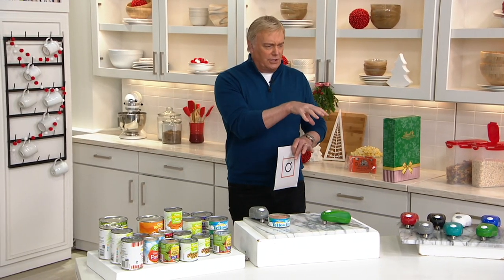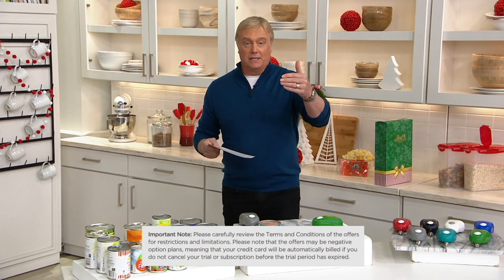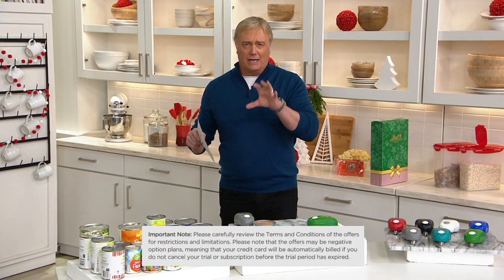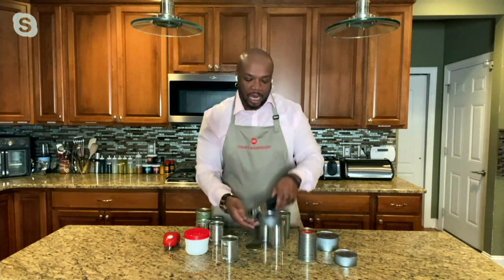Right now everybody's got canned food at home and everybody's spending time at home. There's another thing you're getting with this purchase — a special offer for six months free in association with the Food Network Kitchen app. What is that all about? You can expect exciting recipes and ideas from some of the greatest Food Network stars, talking about what's great, what's up and coming, and what's good.